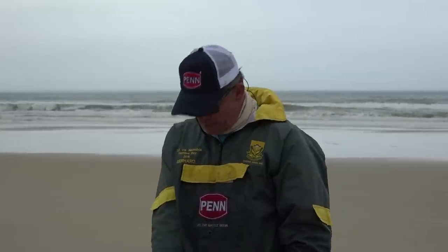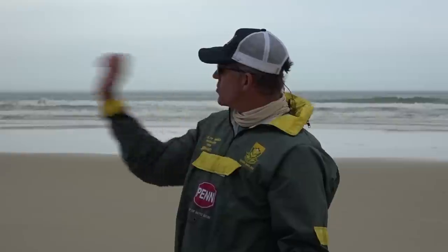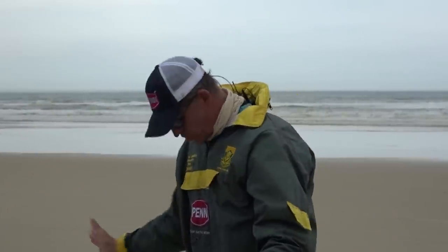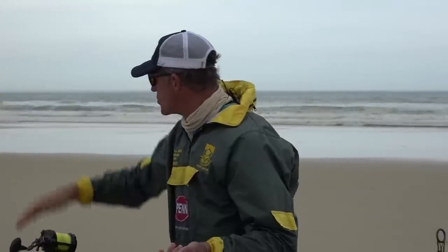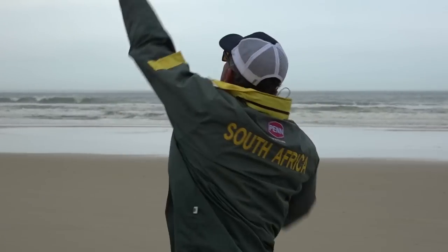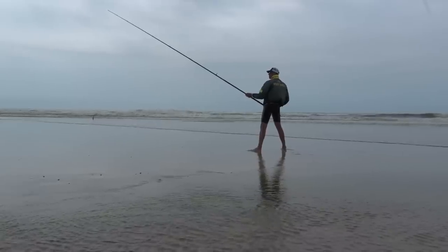Head position is actually quite important with casting, just like in other sports. In golf you keep your head still and straight; kicking at posts in rugby, same thing. Once you've got your position and you know where you're aiming, don't look at where you want to land your bait — look at the trajectory you want to launch your sinker. I want my sinker to travel at 45 degrees; that's where you look, and it helps your whole body to release up there.